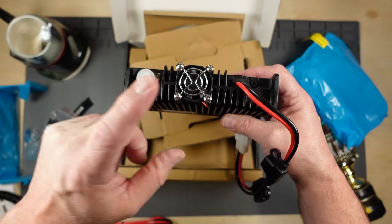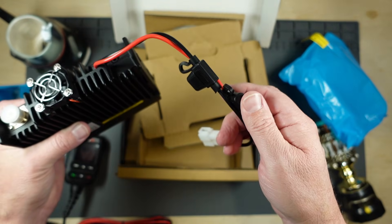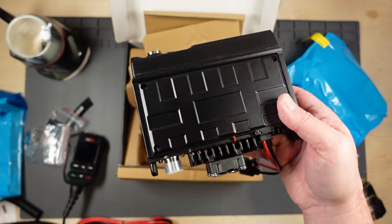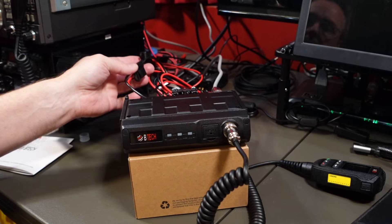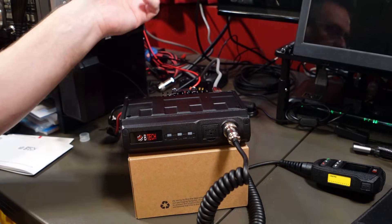The back of the rig: fan, your antenna attachment, power cord with fuses, and holes on the side to use the bracket. Let's throw some power on it. Got the microphone hooked up, the antenna hooked up in the back, and we've got the power. Using Anderson power poles to connect into a battery.